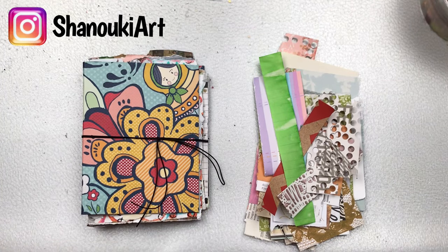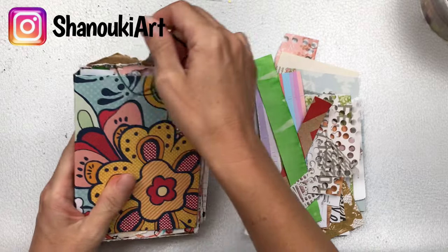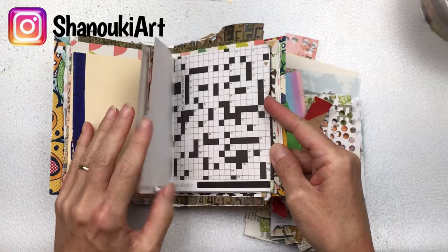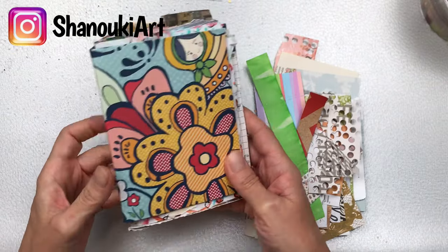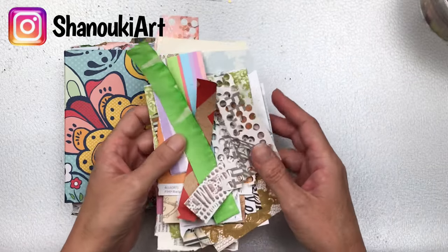Hello crafty friends! Today we're going to be working in the small art journal, just doing an intuitive art journaling piece. This little journal I made myself just using some scrap papers. I do have a YouTube tutorial that I will link below if you'd like to make one too, or if you don't want to make one and you'd like to buy one, I do have some ready-made ones in my Etsy shop — the link will be below too.